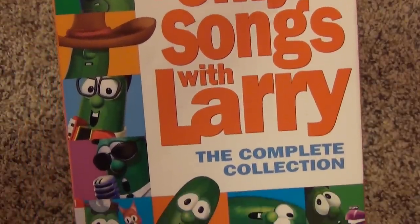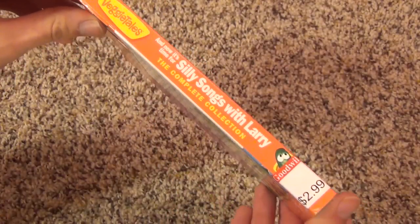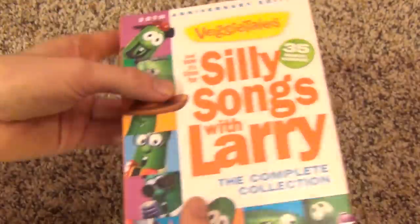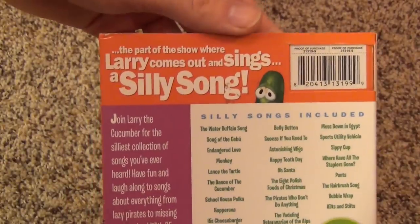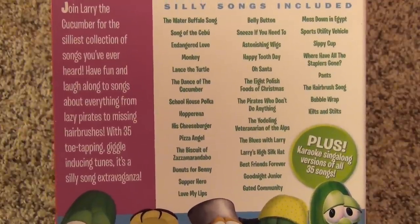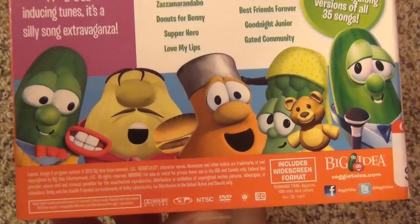Here's a look at the front cover — lots of pictures of Larry. Here's a look at the spine, and I found this at the Goodwill for $2.99, pretty good price. It comes with a slip cover, and I'm very lucky it was in pretty good condition. Very nice artwork on the slip cover.